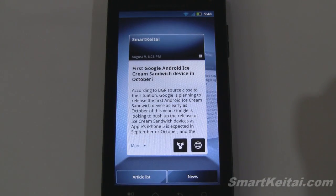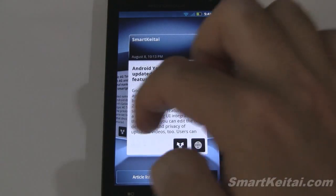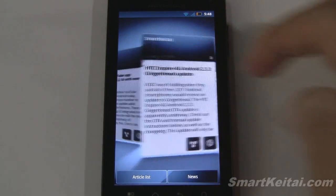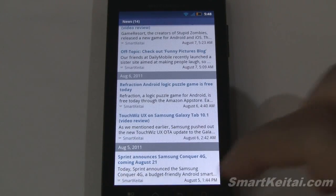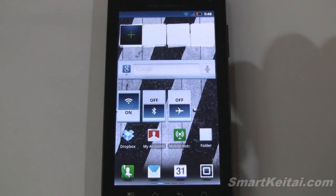Here's a news widget and RSS reader with a 3D carousel for all the news stories from any websites you've loaded up, like SmartKtai.com. You can get an app list if you want more of those.